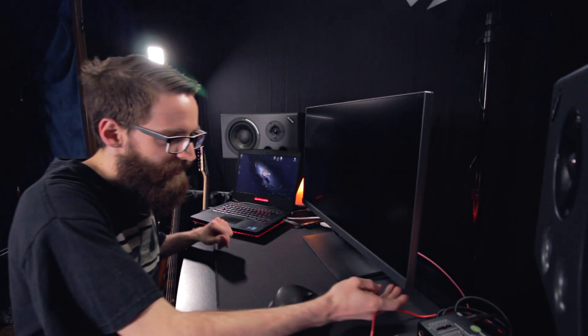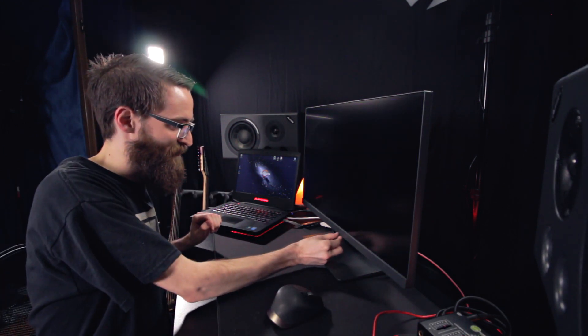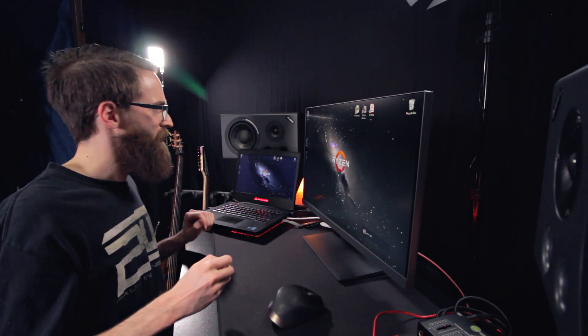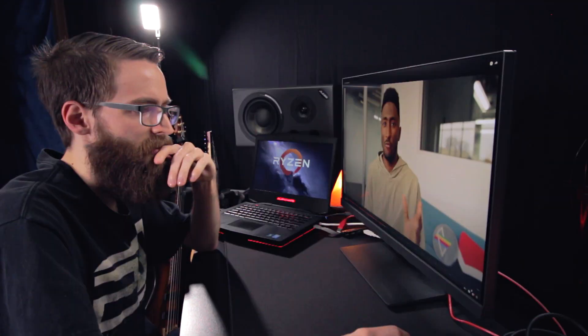That is so cool — this is gonna be so wicked awesome. Look, it's the perfect width. I got it all plugged in. Here's the power. I don't need to mirror this — let me extend these displays. Okay yeah, now I'm seeing that image in 4K. Initially I was duplicating displays and this was my main monitor.